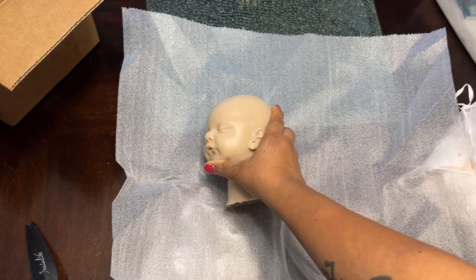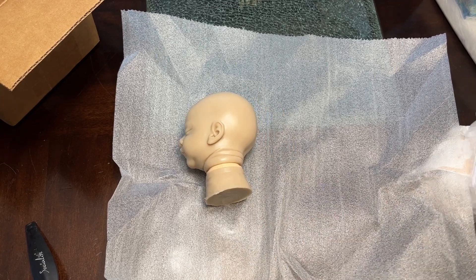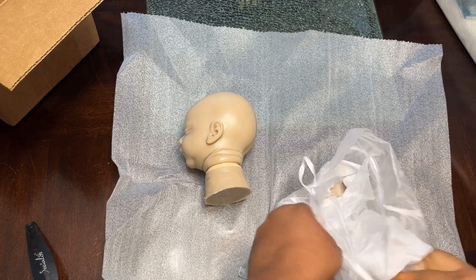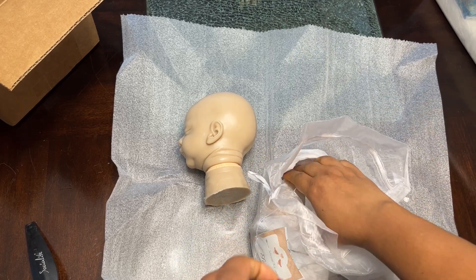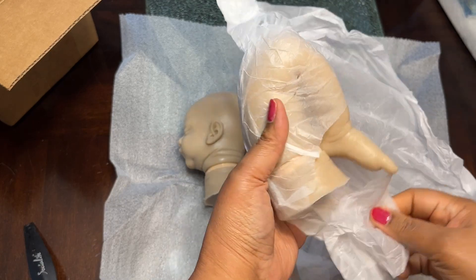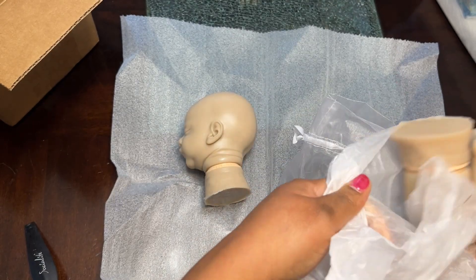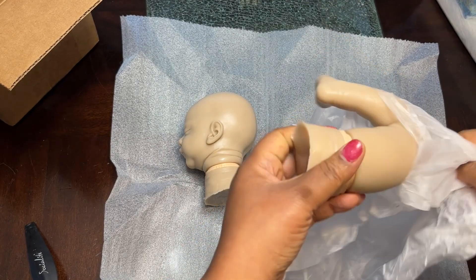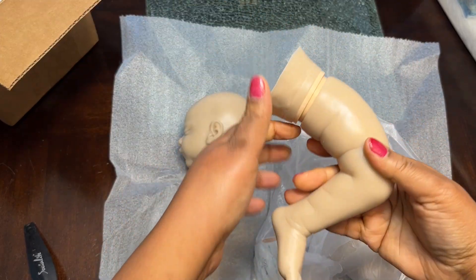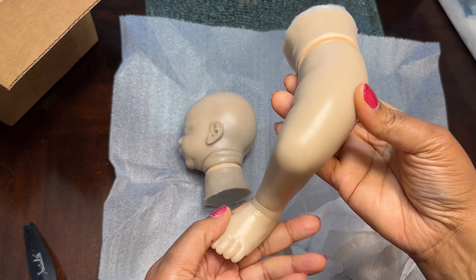Ever since I painted my first Sam — and I've never painted Sam as a silicone, I've always painted the vinyl form of Sam — ever since I painted that baby, Sam has always captured my attention. He is absolutely beautiful.